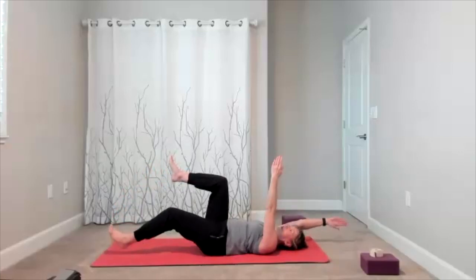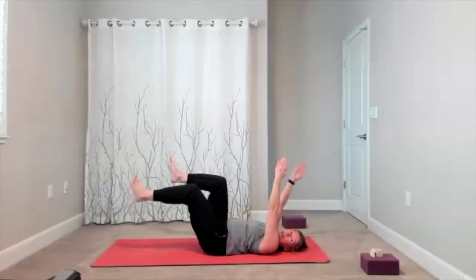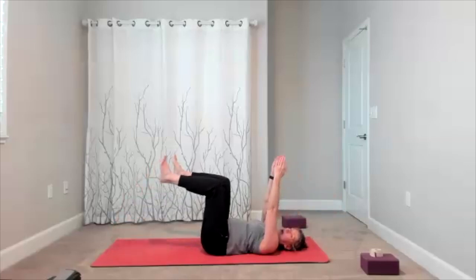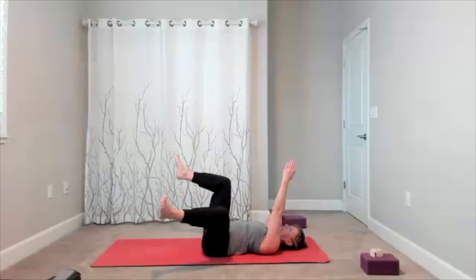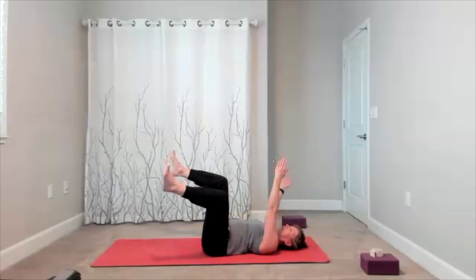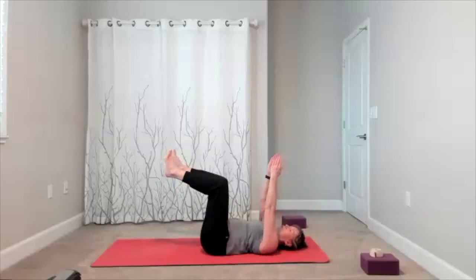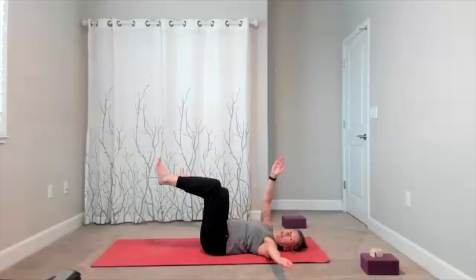Reach and bring it in. Exhale with the effort. One more time on each side, then keep it centered. Open to the side — opposite arm and leg — hold it there for a little pause. Bring it in. Opposite arm and leg to the side, little pause, hold it here. Do that again — open to the side, alternate sides, keep your hips level. Bring it in — avoid rocking, use control as you open to the side. One more on each side: open to the side, bring it in. Open to the side, bring it in. Bring your feet and arms down.